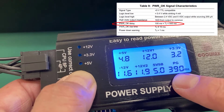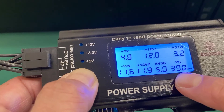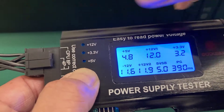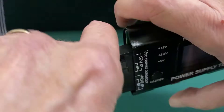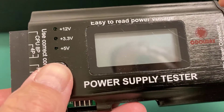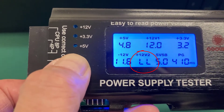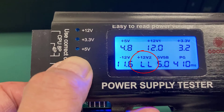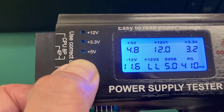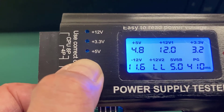I'm going to deliberately trigger an error by disconnecting the 12-pin auxiliary connector. I'll turn it off and unplug it. Now holding the power button down again — you can hear it beeping at us, saying that the 12V V2 that comes through the auxiliary 8-pin connector is obviously low. Well, it helps if you plug it in. So that's how the first power supply tester works. Let's take a look at the other one next.